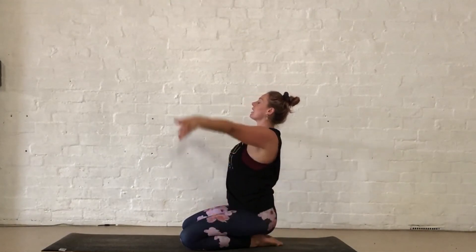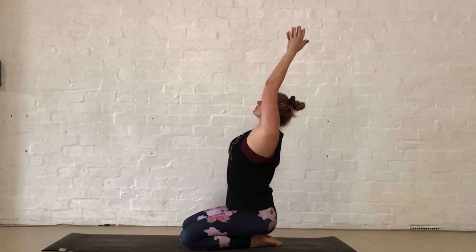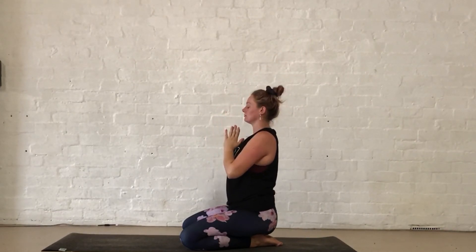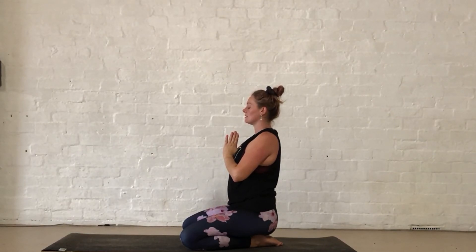One last breath in, and then arms lift up. Exhale, coming down through your heart centre, resting on your chest. Just taking one final breath in and one final exhale. Then blinking your eyes open, ready to get on with your day. Namaste.